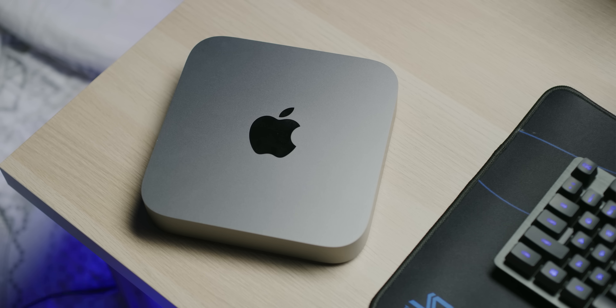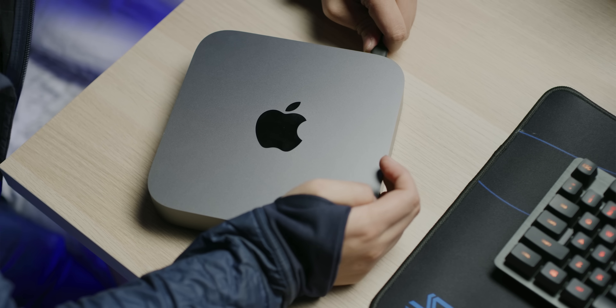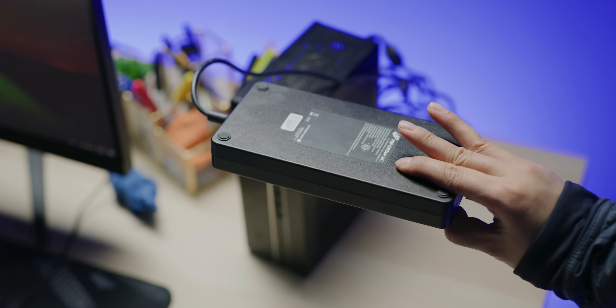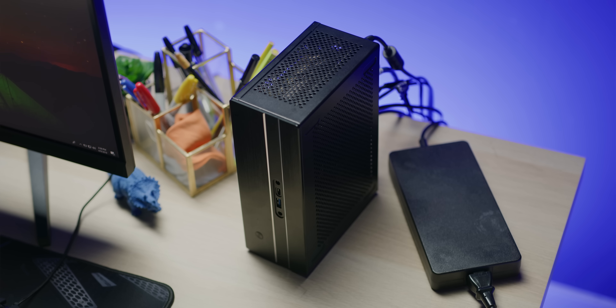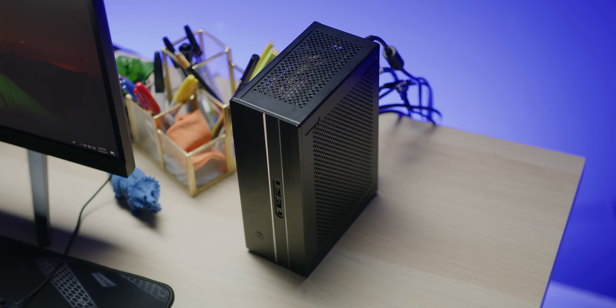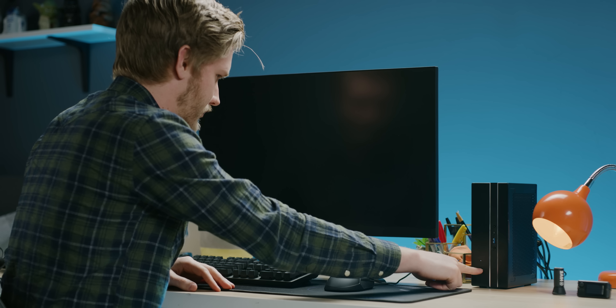The first big difference between the Mac Mini and the Desk Mini can be seen before even powering it on. With the Mac, you just have a nice cord that goes from the back of the machine to the wall, whereas ASRock has included a massive 330-watt external power brick that you'll need to put somewhere. Pressing the power button on the Mac Mini causes it to power on, which surprisingly isn't the case with the Desk Mini. You can press its power button all you want, but out of the box, it will do literally nothing because it comes as a bare-bones kit.